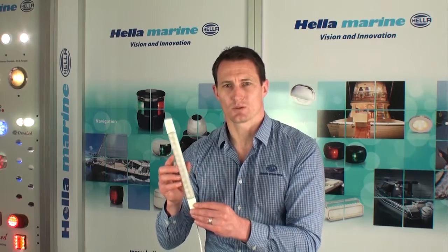The LEDs also have a very high CRI rating of 85, which means they produce a nice accurate colour replication, meaning objects and more importantly people on board look natural.